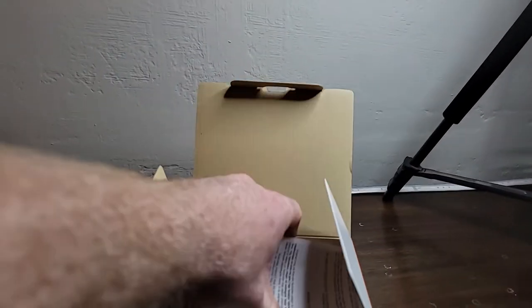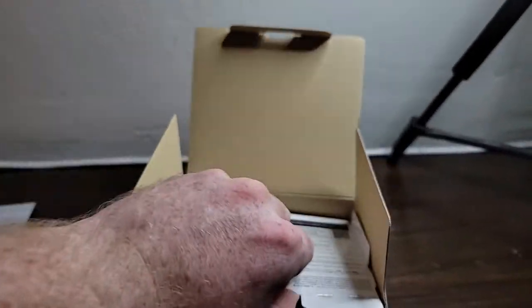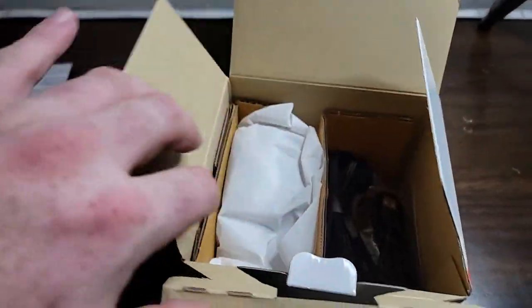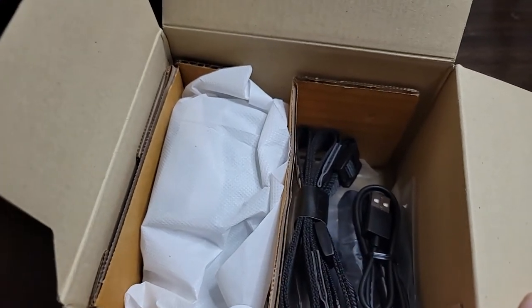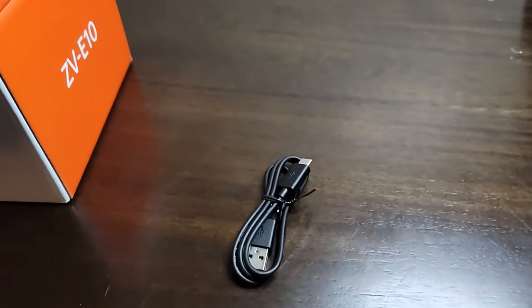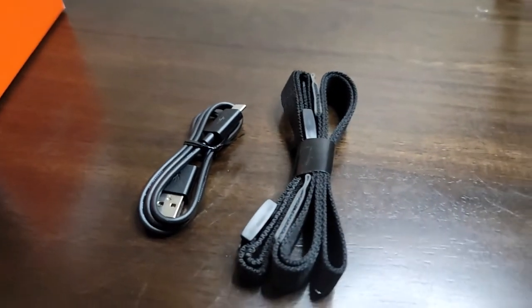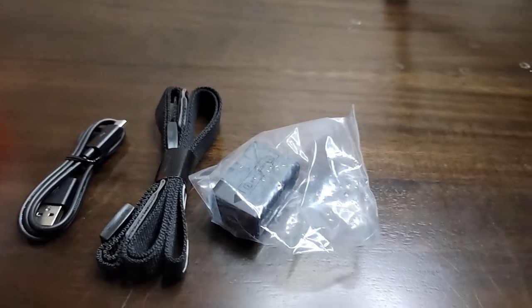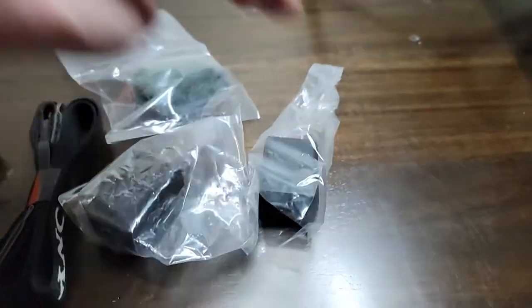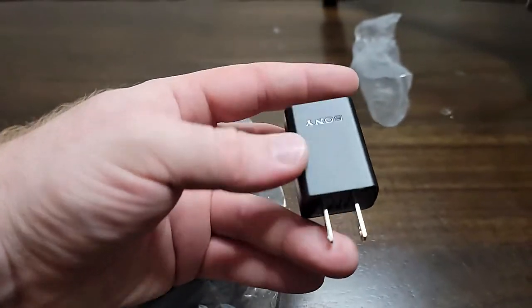First thing inside the box is a bunch of papers. And then of course the second thing is more paper. Let's start unpacking this — see what we have. We've got a USB-C cable; this camera can plug into the computer to stream as well as for transferring files. We've got the shoulder strap, a battery, and what they call a dead cat — but I'm just going to call it the fuzzy thing.